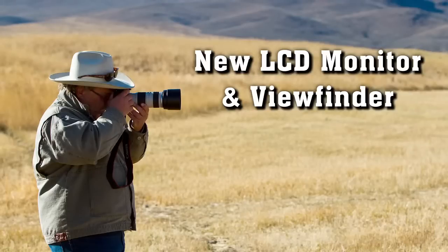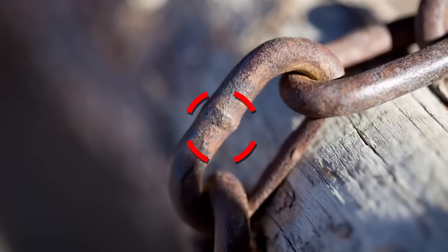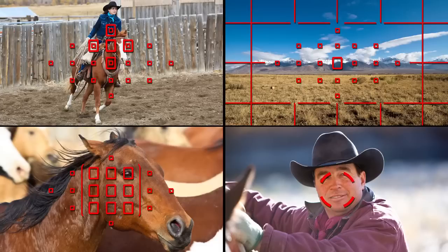The newly designed intelligent viewfinder provides approximately 100% coverage and comprehensive AF information, as well as a spot metering circle and gridlines. The transparent LCD overlay enables many viewfinder displays to be visible at the touch of a button.